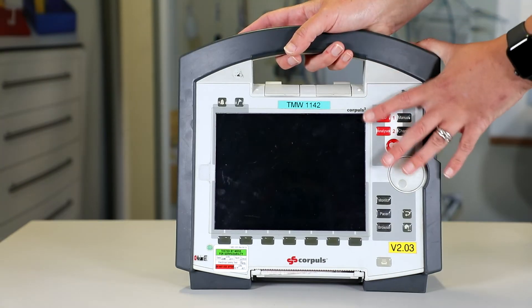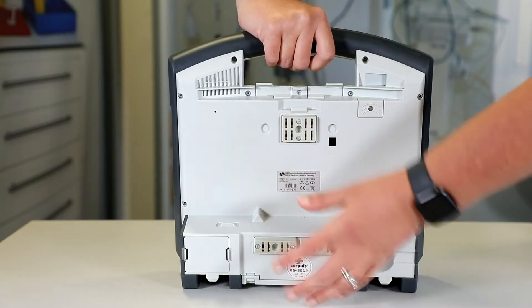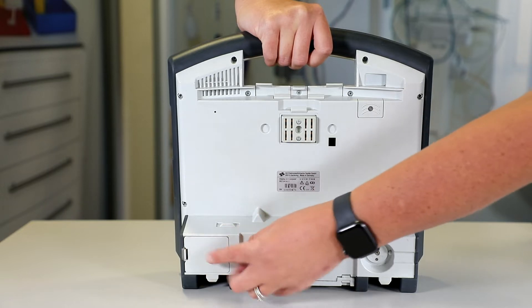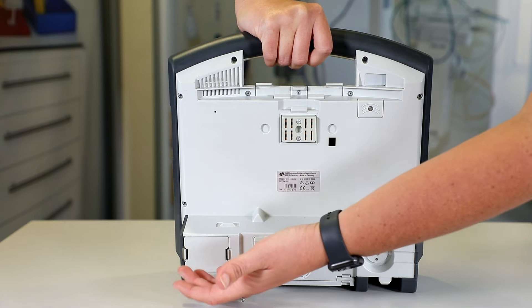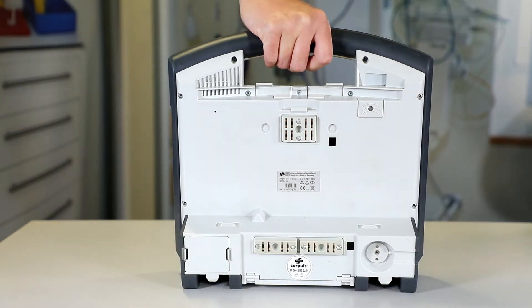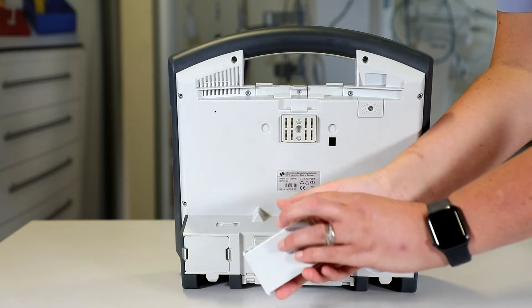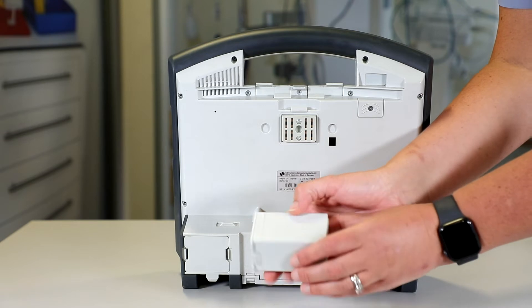Additional printer paper can be found in the airways and corpores should you require it throughout your mission. The next thing we're going to do is remove and examine the battery in the compartment. We tend to normally do this pre-flight. To get the battery out we press these levers like so, tilt the monitor, and then the battery will come out. The things we're going to be looking for on this battery are any cracks, any missing parts, any heat damage, or any leaks.